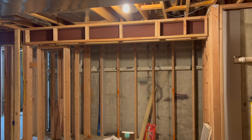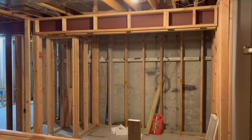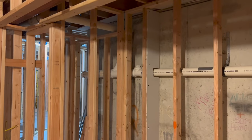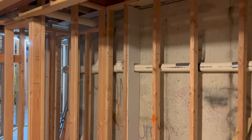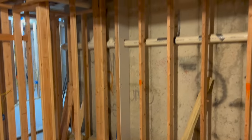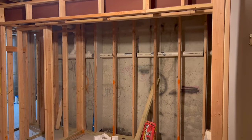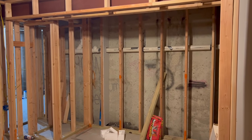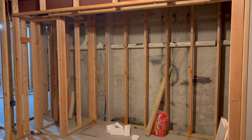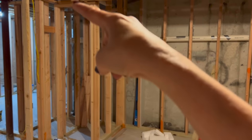So we hit our first snafu. Over there is where the built-ins were supposed to go — they were going to span the whole wall, but inside here is a pipe, so we can't go up to the ceiling all the way across. The contractor asked if I want these to go to the ceiling and then build a separate shelf unit over here, and I said that's fine. But then I realized there's this beam there — the built-ins would go up to the ceiling but it would be behind that beam, and I don't like how that would look. So I'm going to ask him to take the ceiling down. I know that will make them shorter, but I feel like that's going to be a more cohesive look.